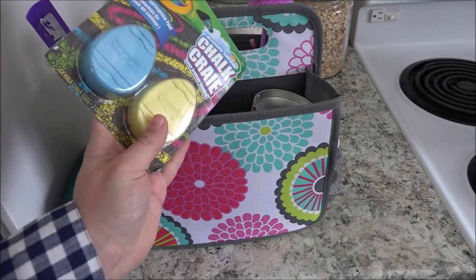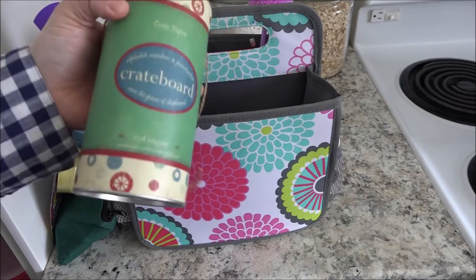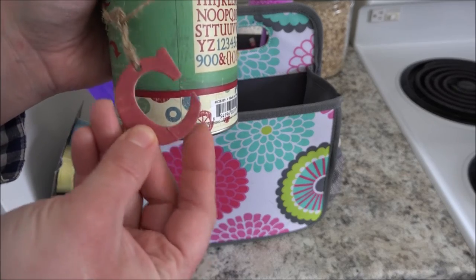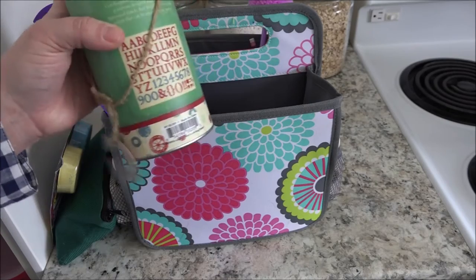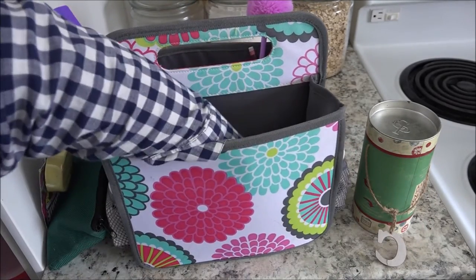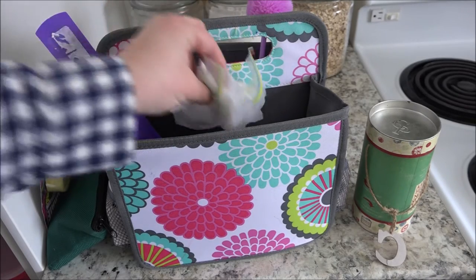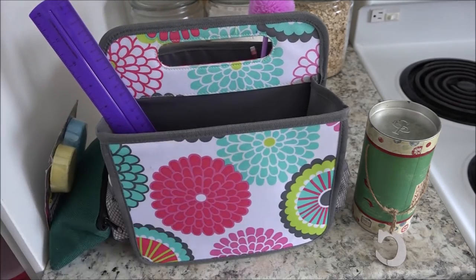I've also got chalk for the sidewalk, some chipboard letters - again this was some scrapbooking stuff. They're very thick cardboard and my daughter can use these to create words and pictures and things like that. And then we also just have a baggie for our chalkboard that is in the hall for my kids. That is pretty much everything that is inside of this caddy.